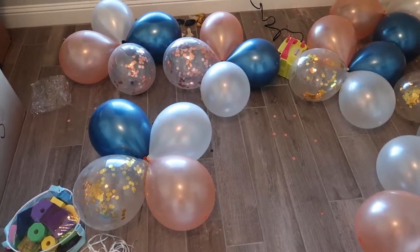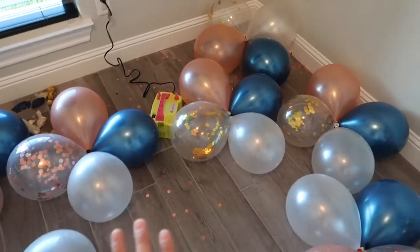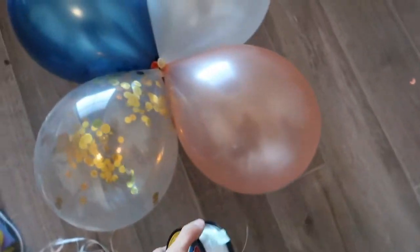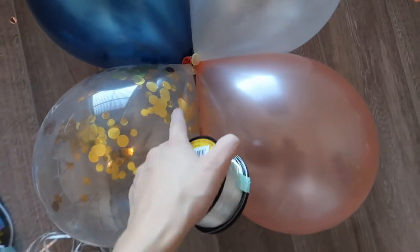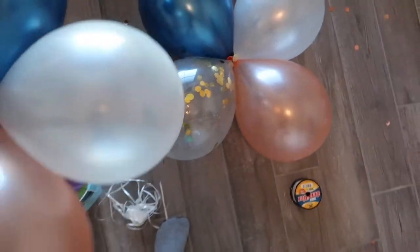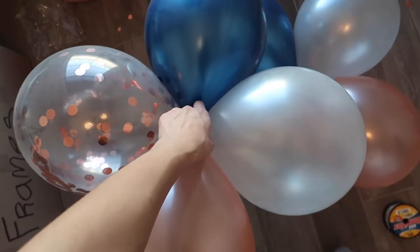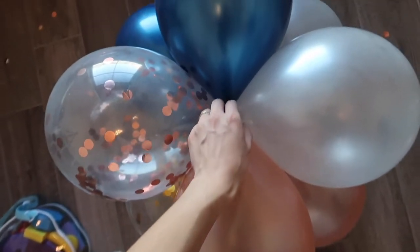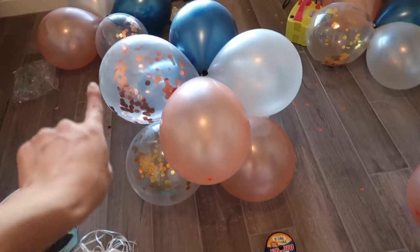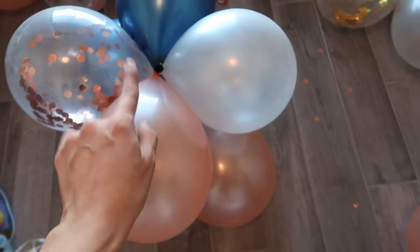I now have seven total quartets — seven four-balloon arrangements. Now we're going to take the fishing line and start weaving it in the center of the first quartet. Then I'll take another quartet and place it right above it, slightly offset — placing the blue one on top of the blue one just a bit offset — so that as you stack them, they start doing the spiral all the way around.